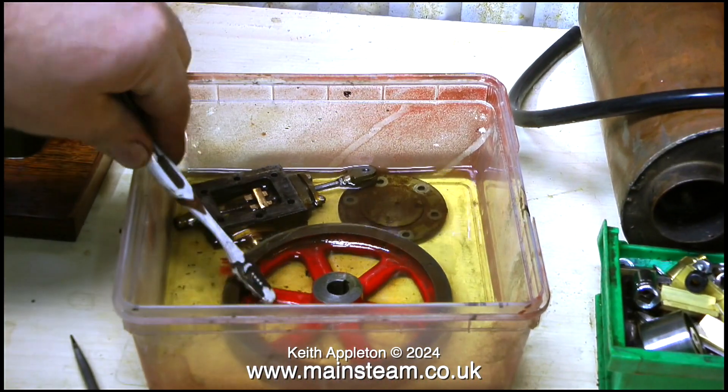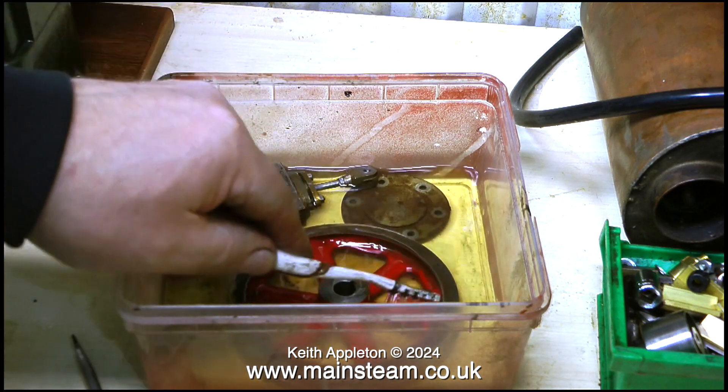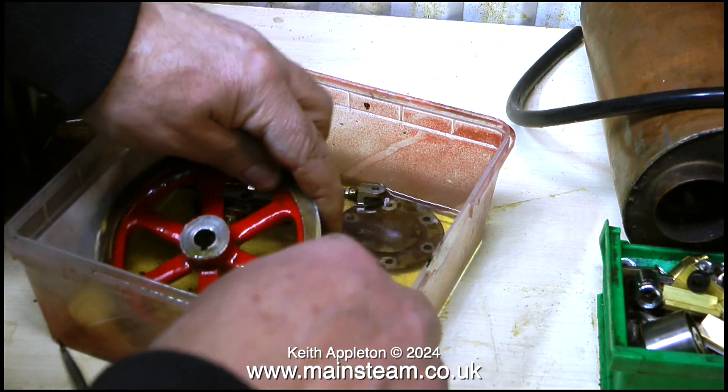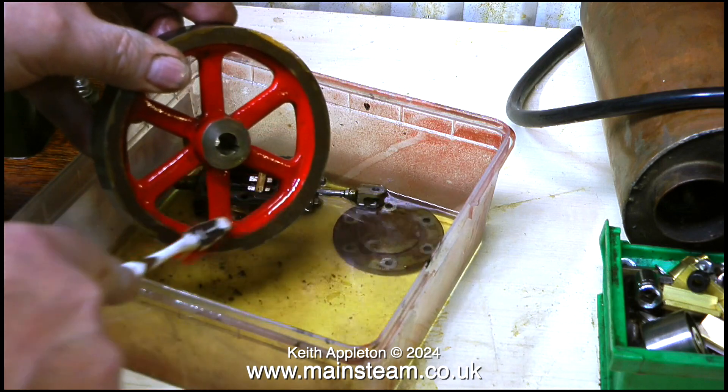After emptying the white spirit out of the container, I refilled it with some cellulose thinners. Apparently it's very nasty stuff, some viewers tell me — but I've used it for years and I still have both of my hands, and I haven't started glowing in the dark yet.